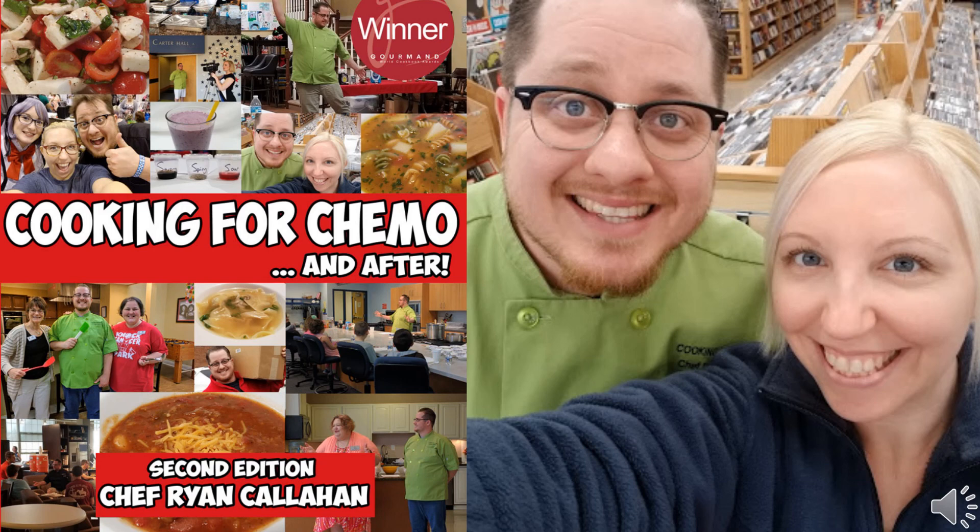That's all for this episode of the Cooking for Chemo podcast. Remember, you can get all of this information and more on our website cookingforchemo.org, along with our award-winning cookbook Cooking for Chemo and After. I'm the producer Jesse Callahan, and I'm Chef Ryan Callahan — thanks for listening.